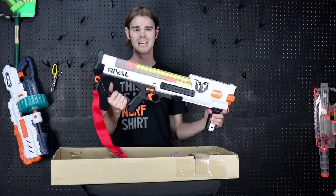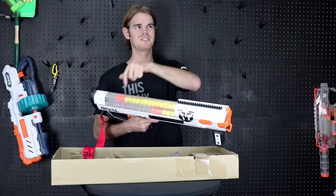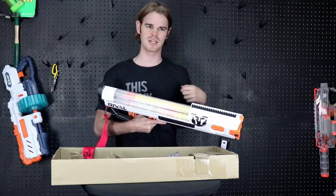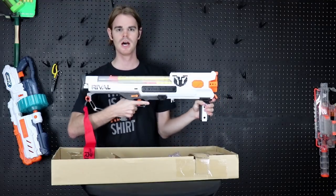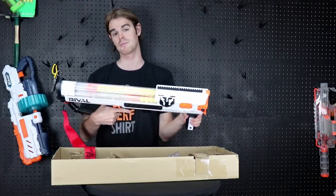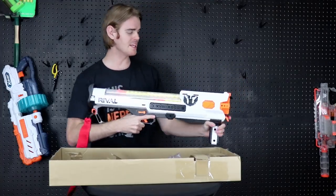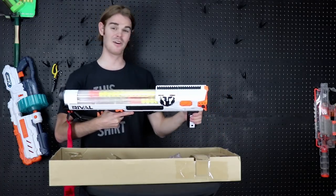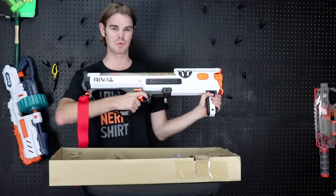Nerf blasters keep getting more and more expensive, but this one lives up to the hype, and if you can get it on sale it's a steal. I'll put a link to it on Amazon in the description box below — that link does help support the channel. This is my top rival pick as it stands right now. I can't wait to take it to an SNC field — this is so sweet.